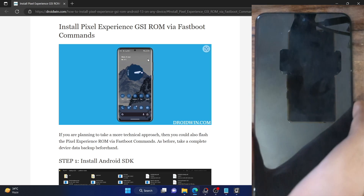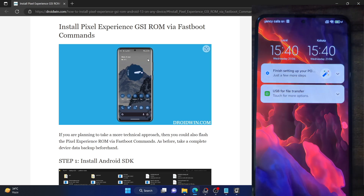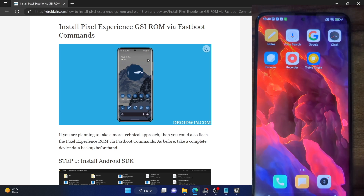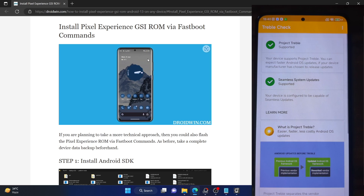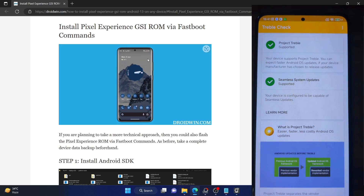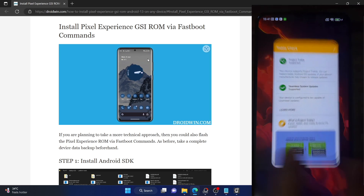First and foremost, let's verify that your phone actually supports the GSI ROM. For that, you can install the app known as Triple A Check from the Play Store, then launch the app and make sure it's showing as Project Treble Supported with a green checkmark next to it. Near about every Android phone which launched with Android 8 or above supports Project Treble, so your phone should also support this.